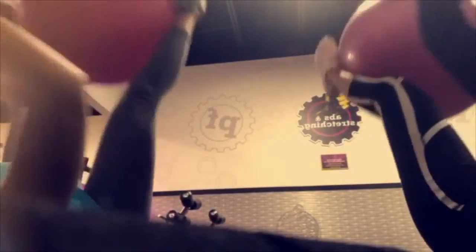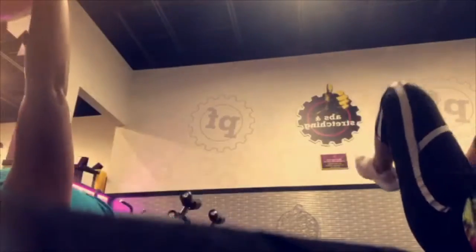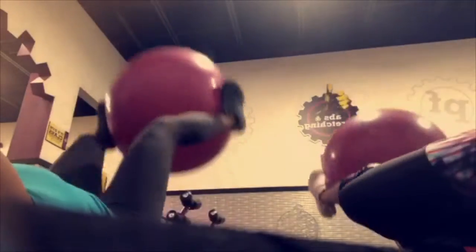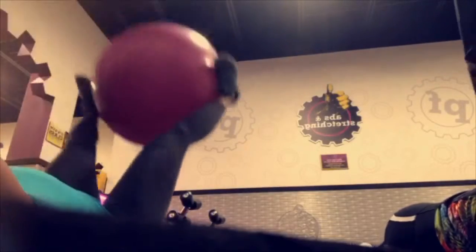Keep switching between your feet and your arms with those balls. Always make sure that you come up and get that ball. Don't get lazy. Don't put your feet on the ground. Stay focused. Stay motivated. Breathe through because it's going to burn. Just breathe, and you got it, I promise. Just focus.